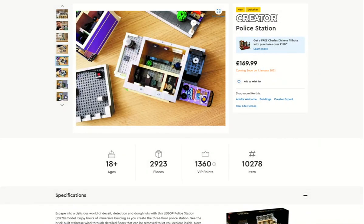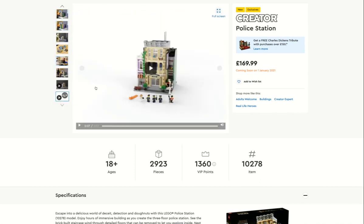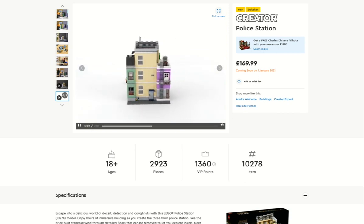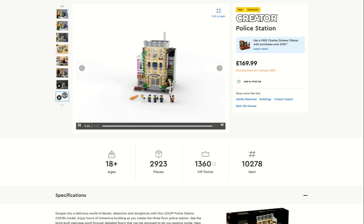If you had to ask me my favorite part about that set, it would definitely be the Soap and Suds sign. A 360 view — oh nice, 'Open Suds'! Yeah, pretty good, pretty good.